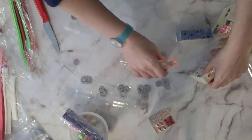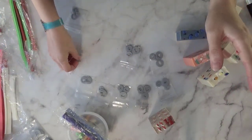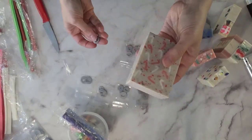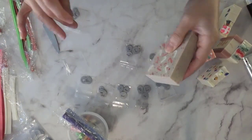I absolutely love this — the shapes are so fun and you create such cool soaps. I wanted to share with you the holiday collection of extruder discs that I've made.